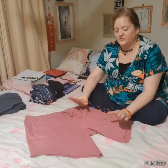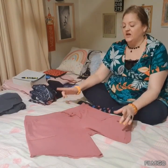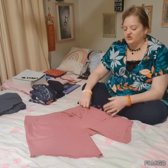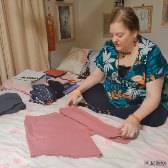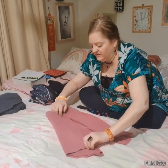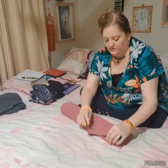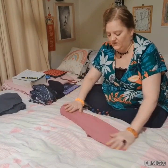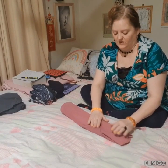So here we have some cut-off tracksuit pants and I think they're really cute. I don't want them too short — I am a 50-year-old woman, I don't really want them to show my legs too much at this stage of my life. Look at that beautiful pink fabric.